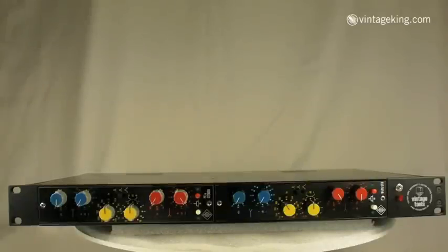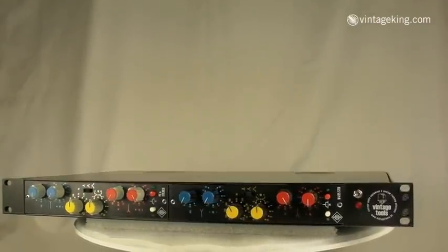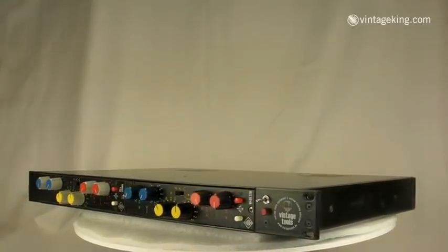Here's a rare find that recently came into Vintage King. It's a pair of Neumann mastering EQs — a PEA stereo and a W495 STB stereo, so each unit separately is stereo.